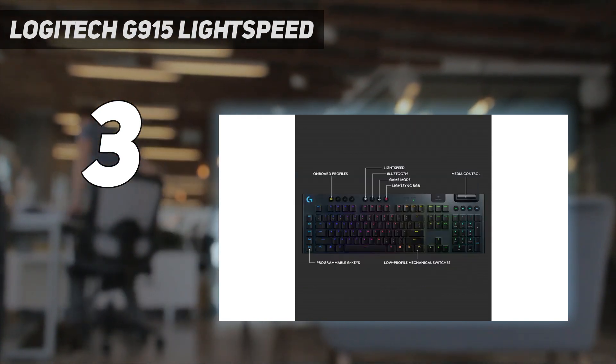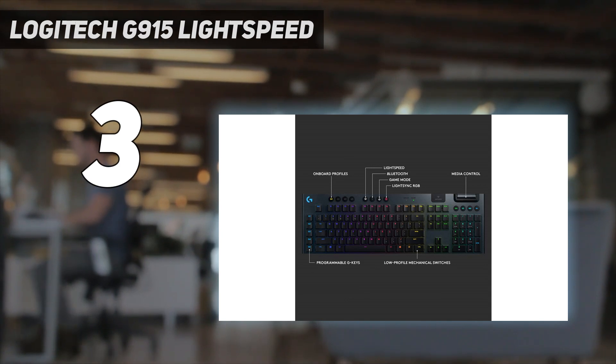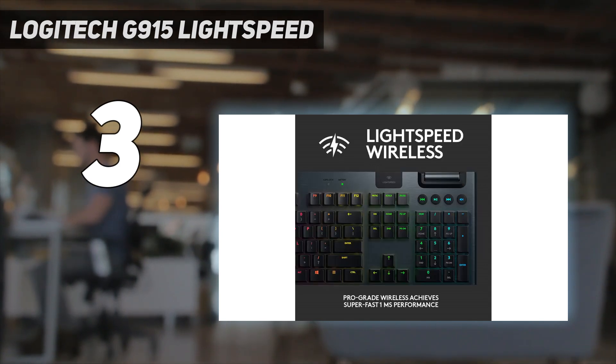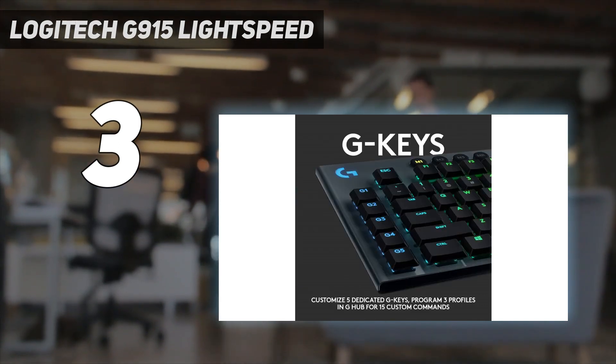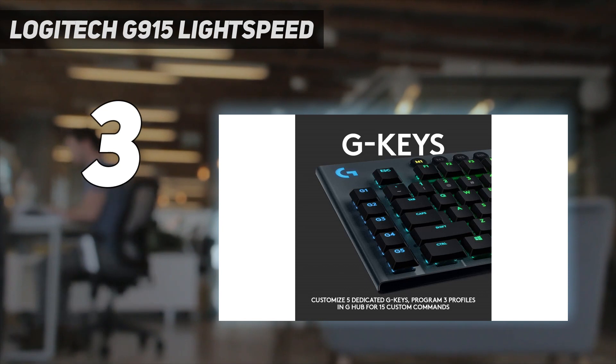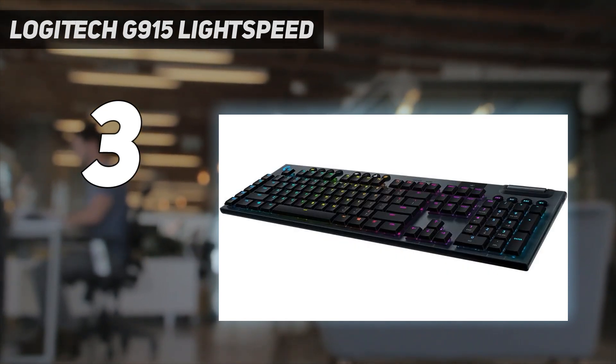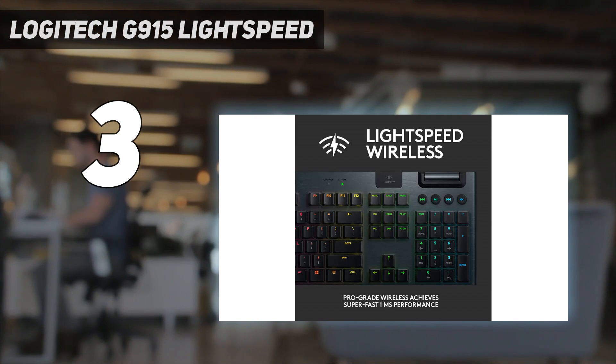That 30-hour peak brightness battery life certainly stands out from the crowd too — the far more expensive Razer Blackwidow V3 Pro only offers up to 13 hours on full whack. While it can't quite match other options on this list with that RGB switched off, those looking for a bright and colorful experience should prioritize this best-of-both-worlds approach.